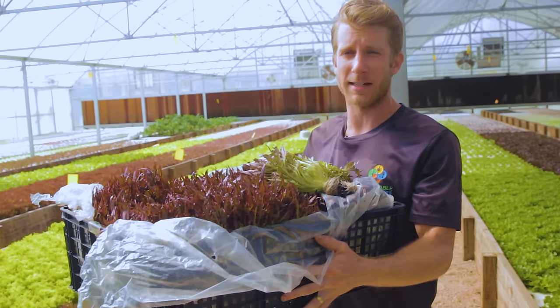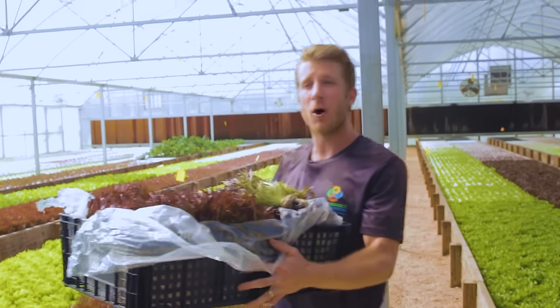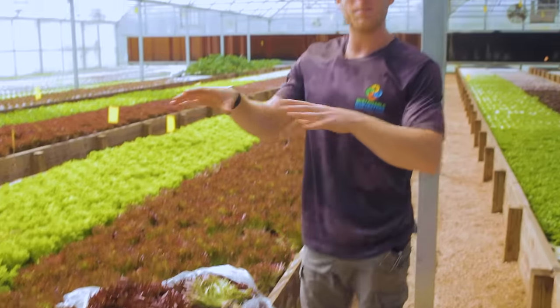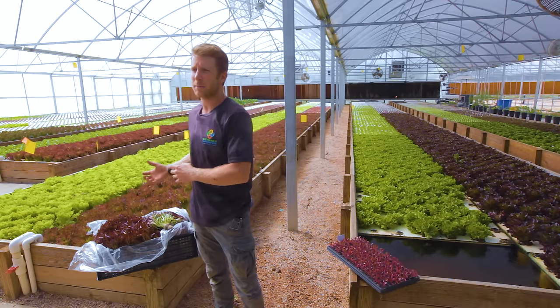Then it's time to pack our lettuce and make our mixed cases — as easy as doing one variety at a time, laying out all boxes, putting the red in all 10 boxes, then the green, then the red again. That keeps the lettuce from being out in the heat for an extended period, and everything stays fresh and crisp in our 36-degree cooler until it's ready to be packed.